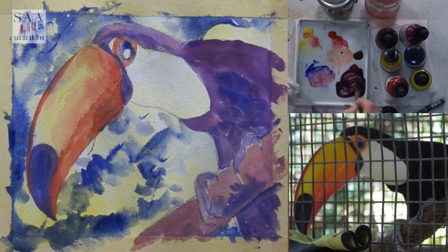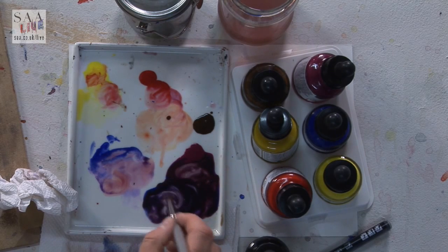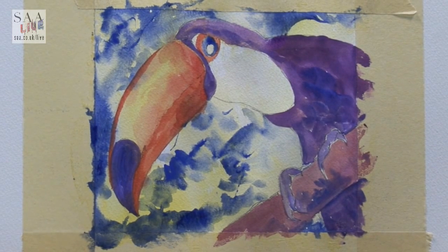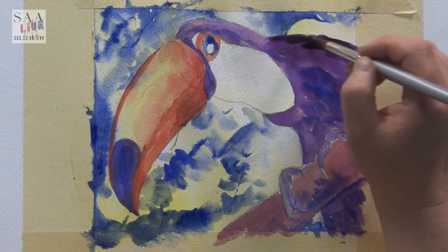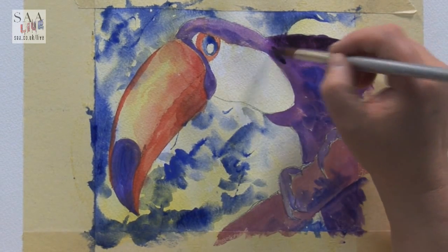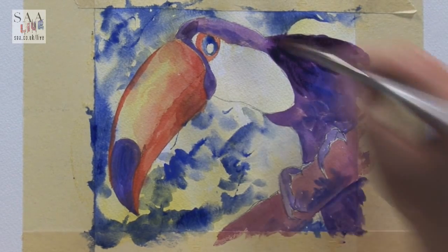Quick question — what paper are you using? This is Bockingford, a cellulose artist quality paper. I'll be using 300 gram because I can see it is cockling a little bit — it's a cellulose paper but a really nice artist quality. I like it for the texture and the toughness of the paper. Adding that umber will have given me some darker colours but not too dark — I still want to keep that purple. Even as it looks now, you can see it is a toucan and yes, it's a little bit purple, but in your mind you know it's much blacker.